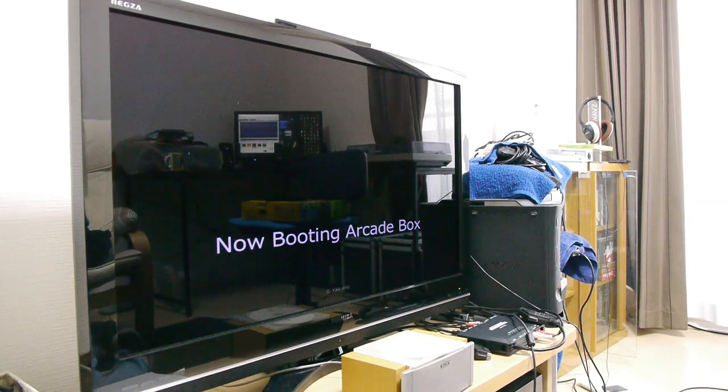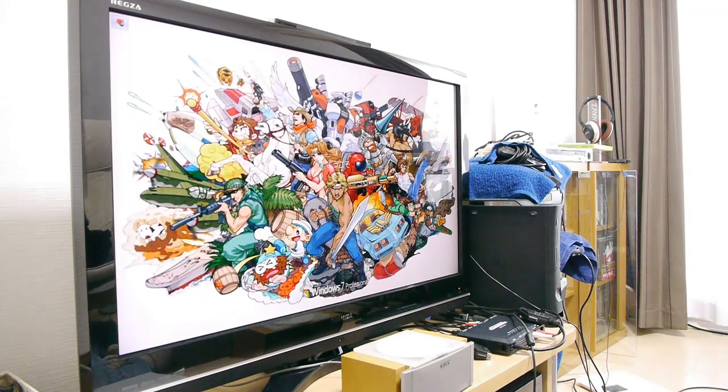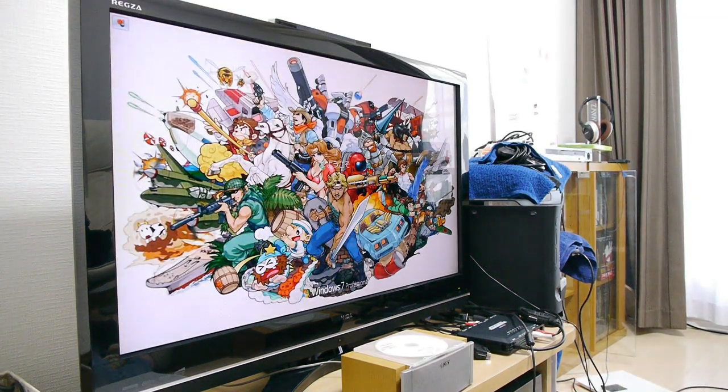As you can see it's booting up Arcade Box, a nice custom front end. And instead of the Windows 7 background, we've got a nice customised one — that one is from the Capcom arcade collection.